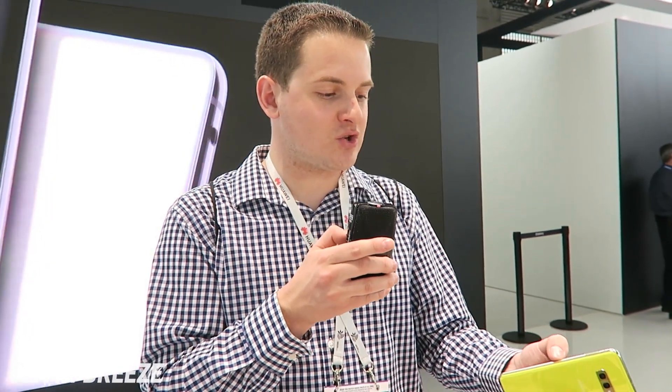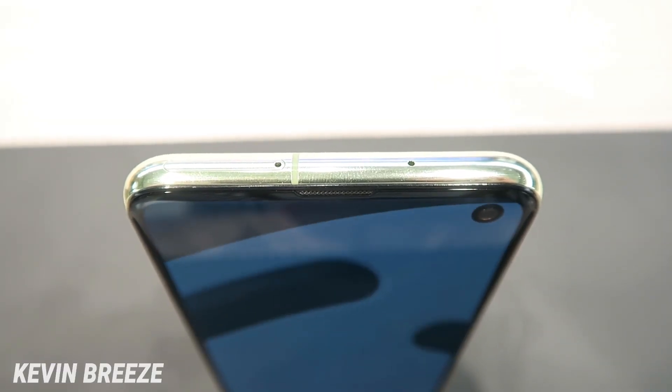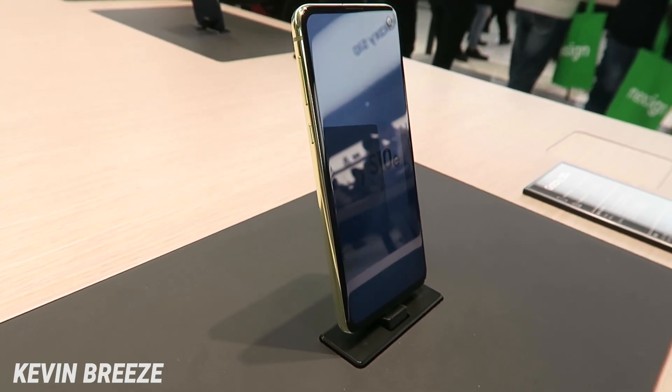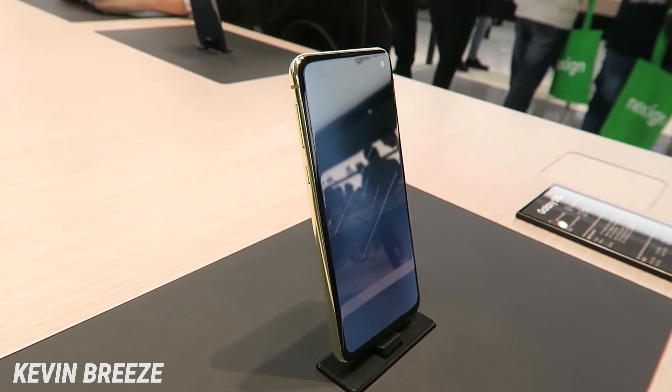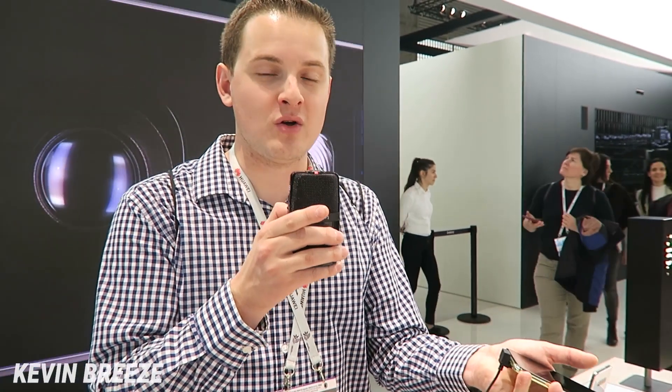Looking at the hardware, there's a yellowish metal band going around the side of the device, and the back is glass — required for wireless charging. On the top, there's a SIM card and microSD slot, plus a noise-canceling microphone. On the left, we have the volume rocker and the Bixby button, which this year can be remapped to any application — something Samsung fans have been asking for. On the bottom, there's a 3.5mm headphone jack, a USB Type-C port, a microphone, and the speaker.